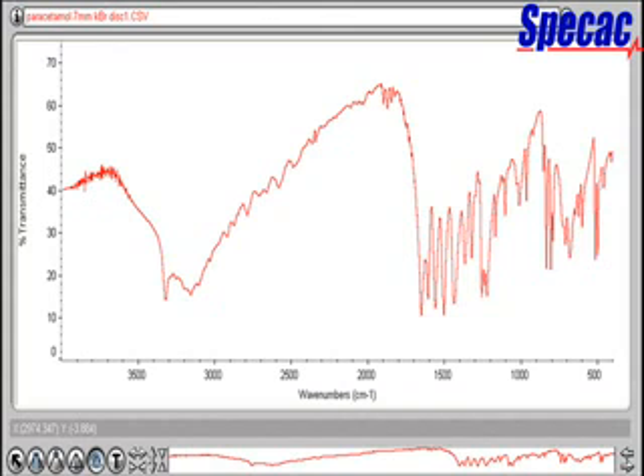A typical IR spectrum is shown for the paracetamol sample prepared as this 7mm diameter KBR pellet.